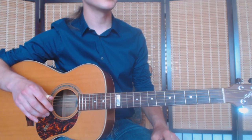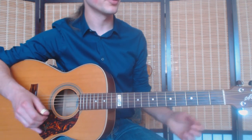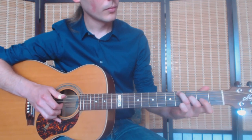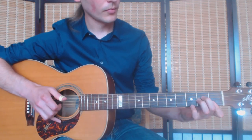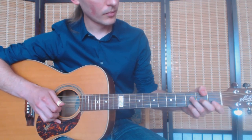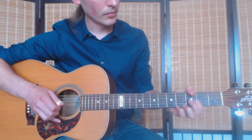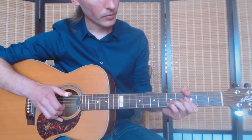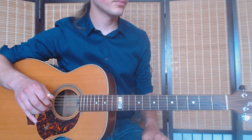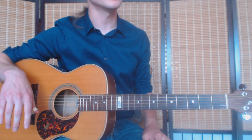Let me play this altered melody for you. And the rest is the same.